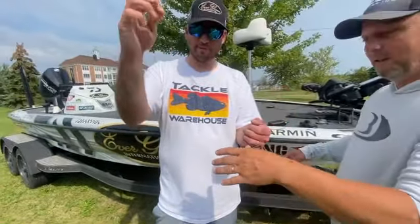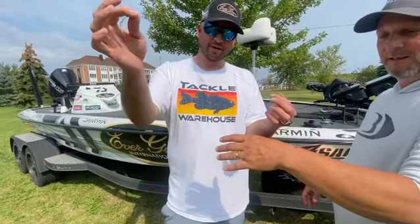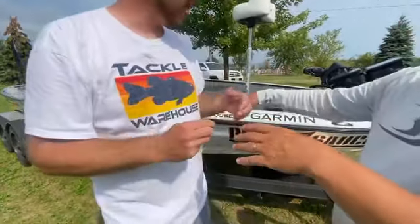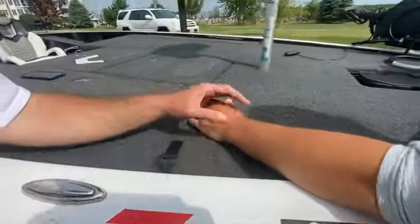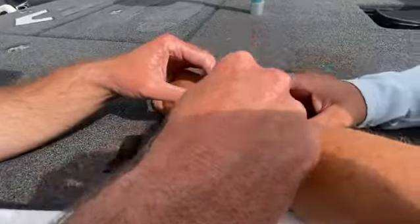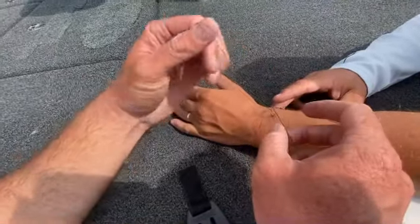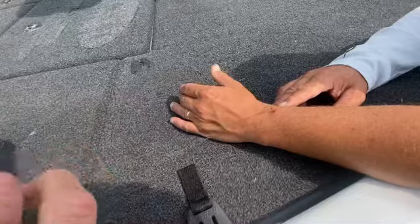So this is a 40 pound braid. You want a little bit bigger braid. We're going to double it up just like this. Okay, let's lay it on the boat here. I'm going to put the braid through like this. Just like that there.